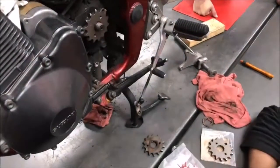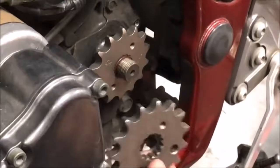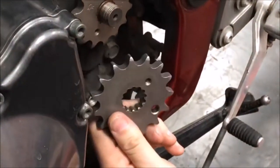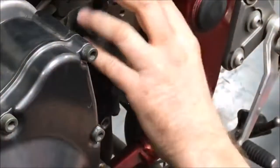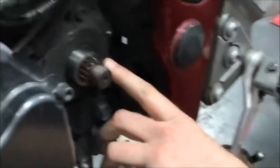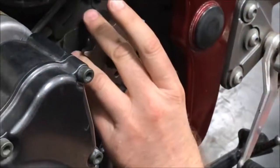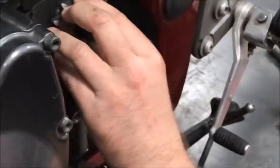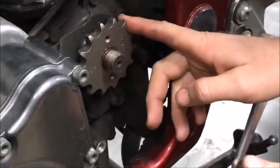And do we just put this on dry? No. Anytime we're dealing with splines, the recommended lubricant is moly grease. We talked about this on shaft drives too — moly on spline surfaces. We'll check the manual. We're going to moly that up.